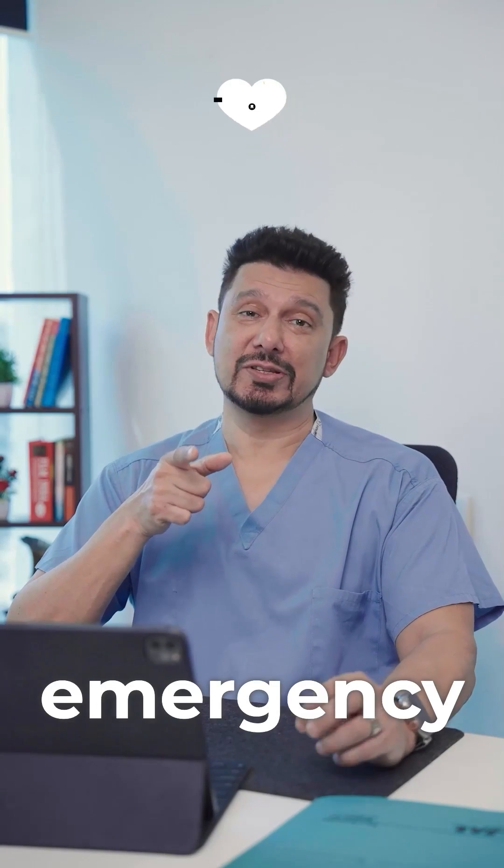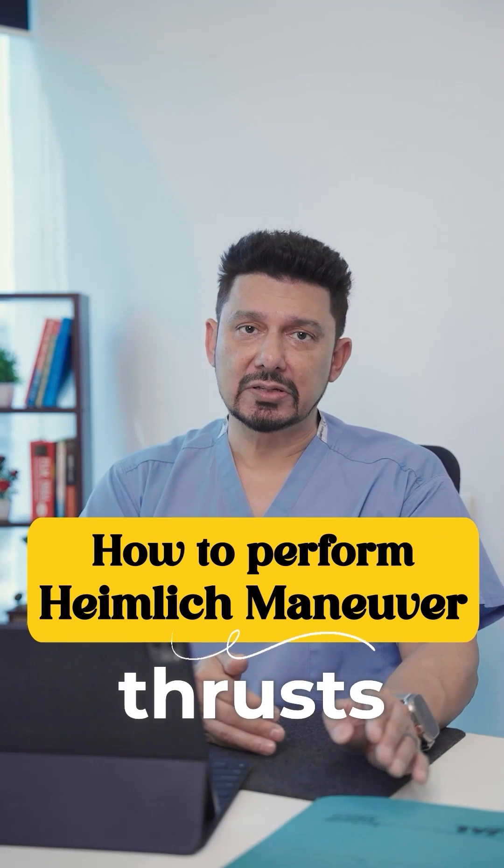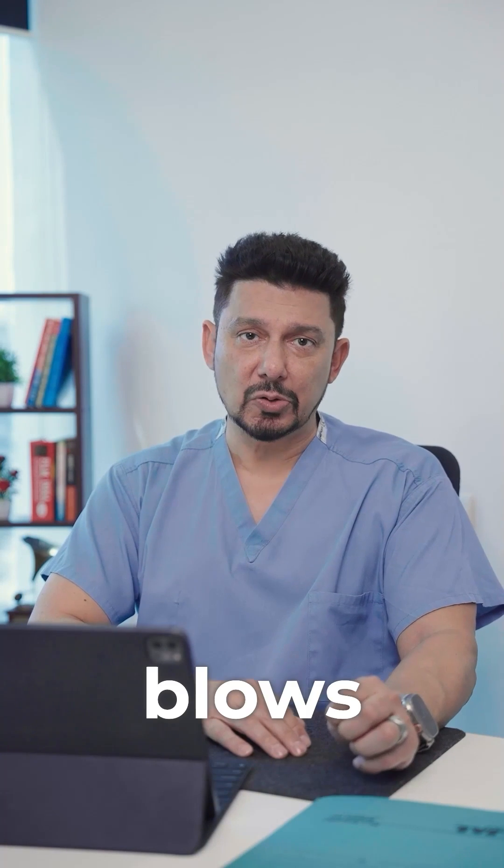Hey guys, save this for an emergency — it may save someone's life. It's called the Heimlich maneuver, and it's basically abdominal thrusts combined with some back blows, which help you assist people who are choking.